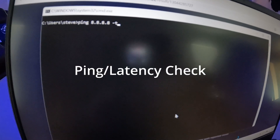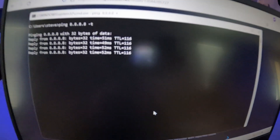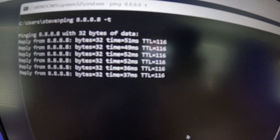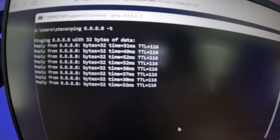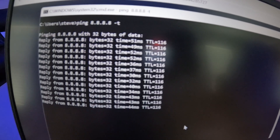Quick ping test against Google's DNS server. The high so far is 52 milliseconds — that's not bad at all. And that was super simple to set up, as you saw — much better connection.